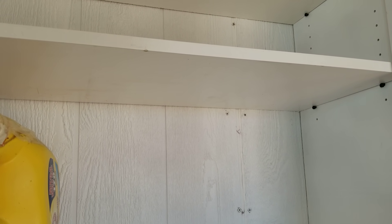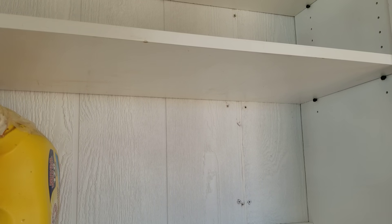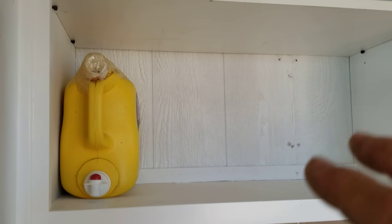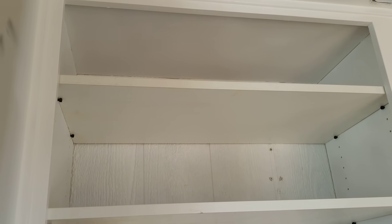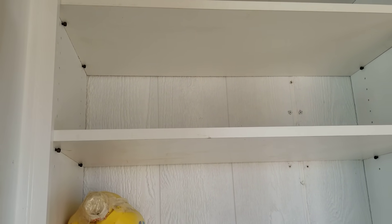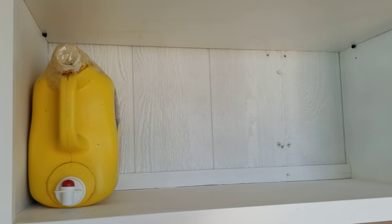The shelves are pre-laminated shelving units, eight feet long and 16 inches deep. I bought two of those and cut them down to size. This side is going to be for laundry detergent and household maintenance things like WD-40 and denatured alcohol, and down at the bottom I'll have all my cleaning supplies.